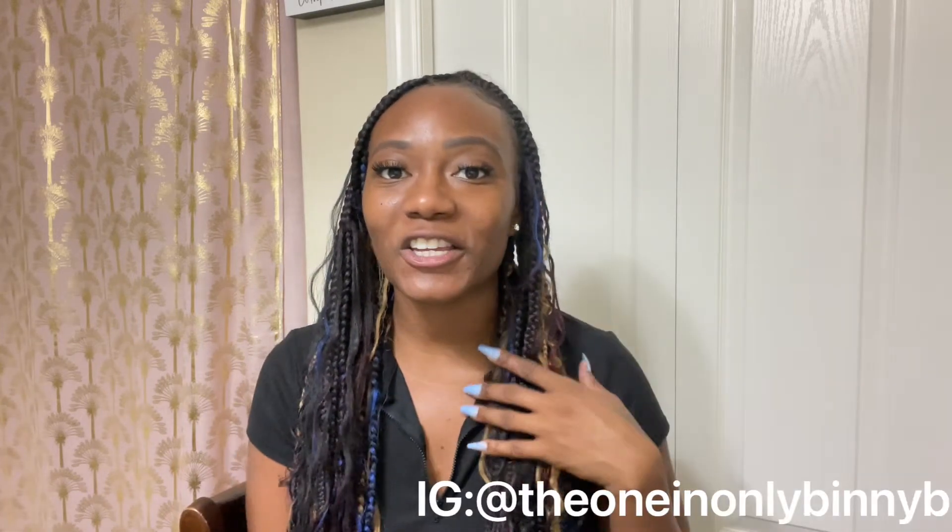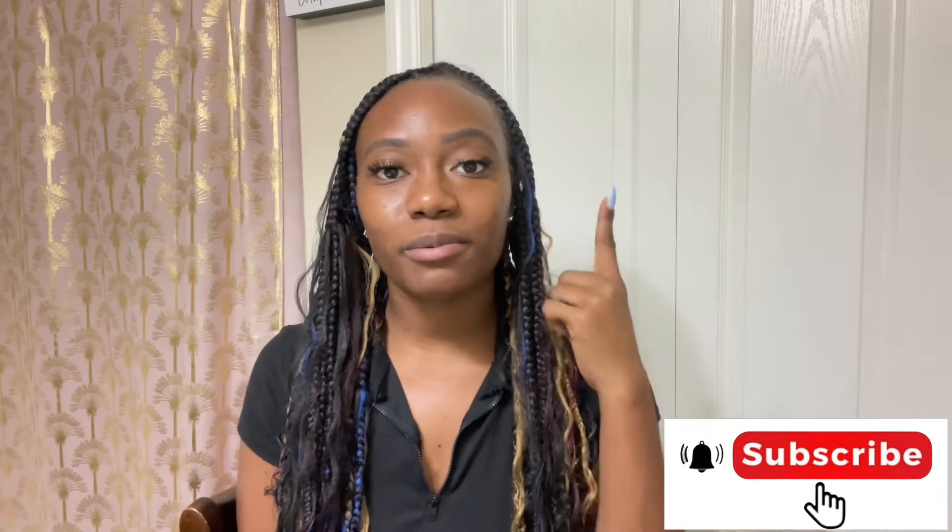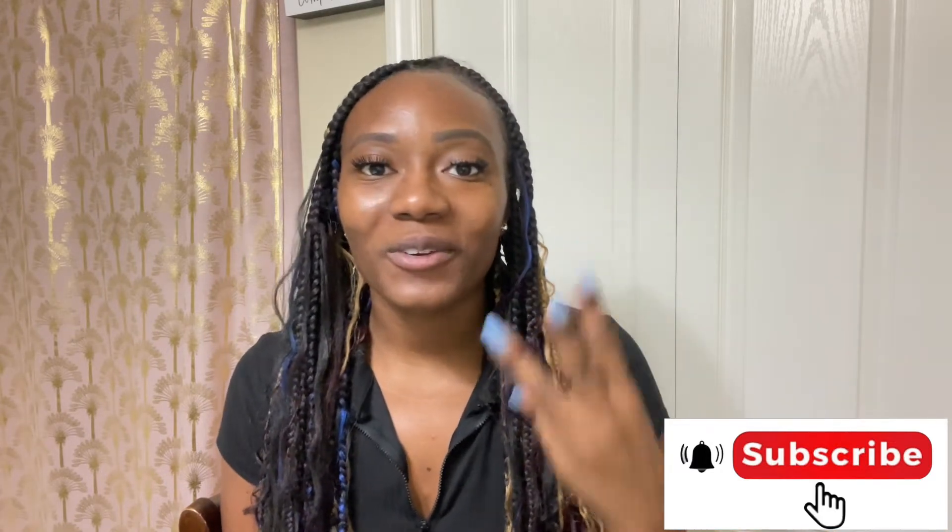What's up guys, it's your girl Bennie B and I'm here to show you how I achieve my 30-inch knotless multicolored box braids. Three things you'll need: one is braid formula, two is your braid formula jam wrist thing to put the jam on, and number three is a braiding pot to dip your hair in after you achieve your curls.